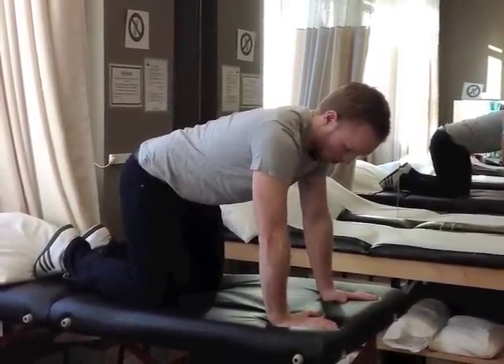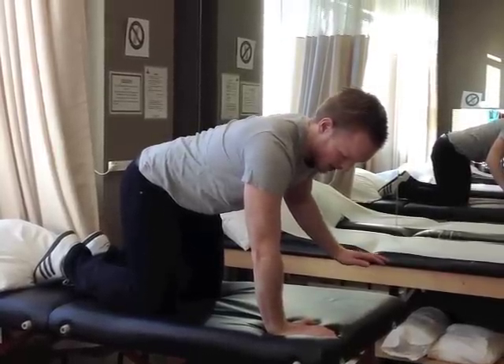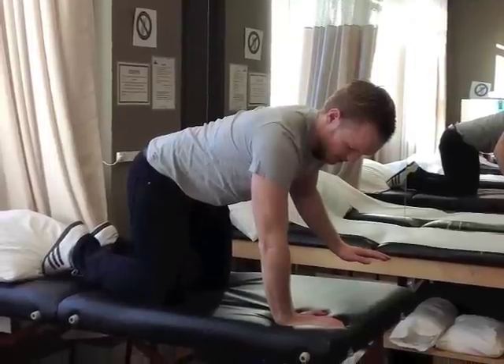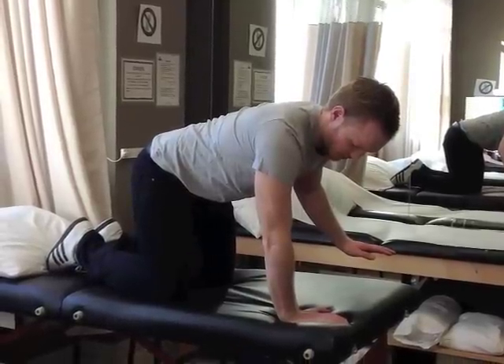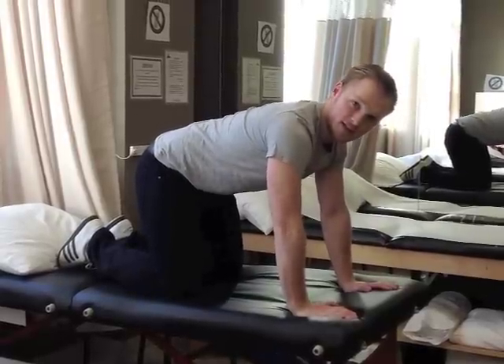I'm going to put all my weight onto my right side, close my eyes, and just hold this position for 30 seconds. I'm going to repeat this five times.